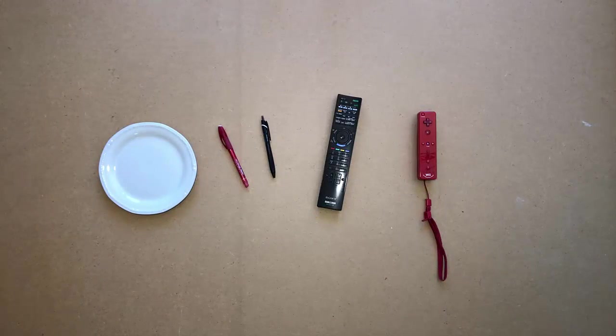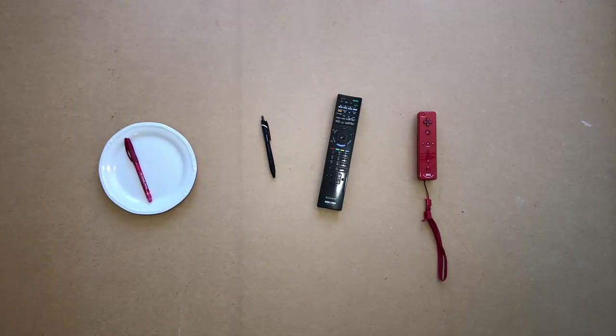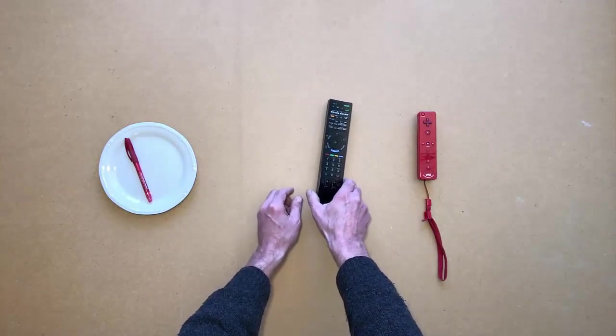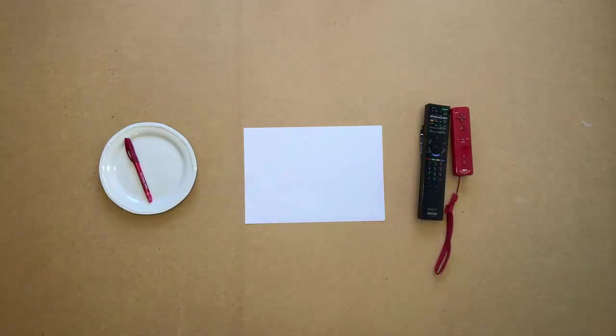Put a pen on the plate. Put the other pen under a remote. Put some paper on the table. With a pen, write remote on the paper.